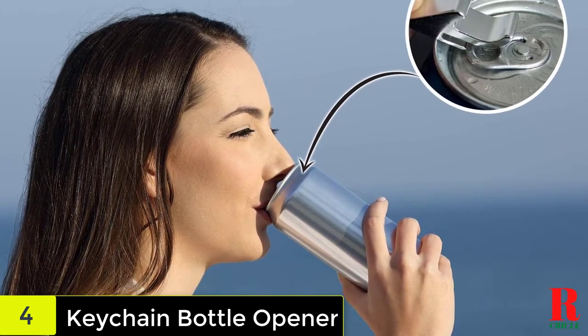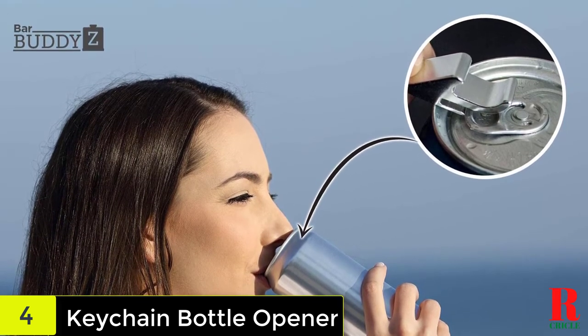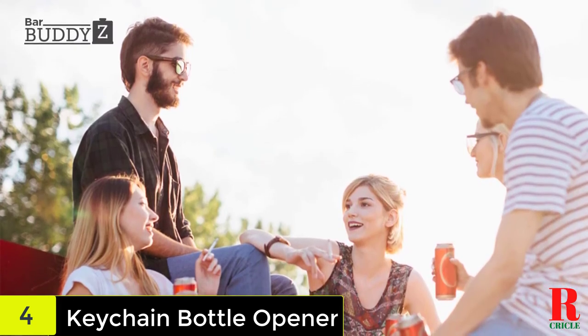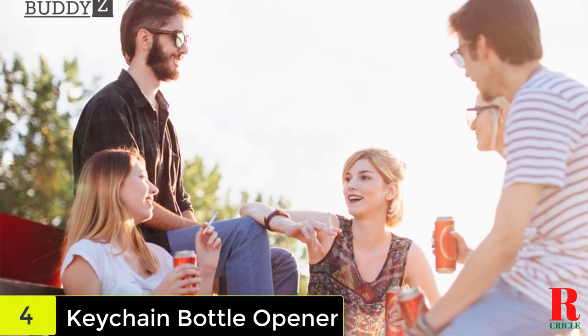Whether you're sharing sodas, beer, or just need to open a can of beans, it's pretty difficult when you don't have one on you. That's why they created premium aluminium alloy bottle openers that fit right on your keychain. Small enough to fit in your pocket, there's not an adventure in the world that's too big for this durable opener.